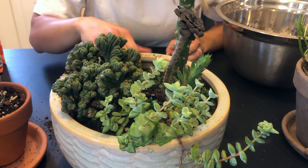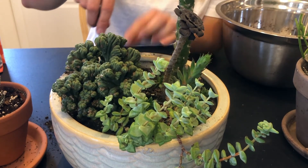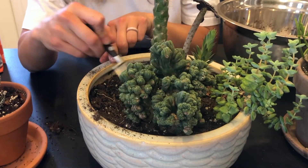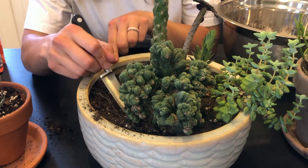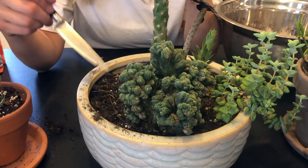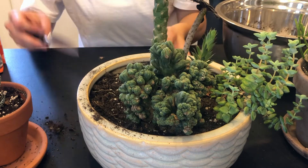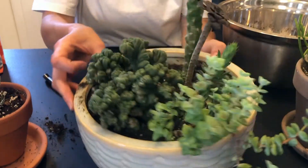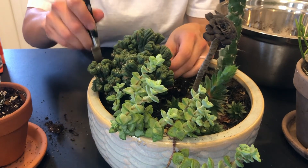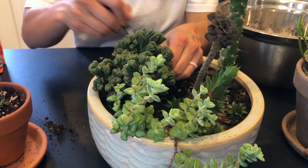I'm just going to set it over here. I don't want to deal with this spiky one right away, so I think we're going to go with this big, interesting-looking guy — he's one of my favorites. He has sat in the lowest light possible in our house and survived a whole year with barely any sunshine. If you have a low-light area and you want that cactus flare, it does really well. Obviously it does better in sun — it's a cactus.